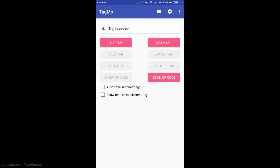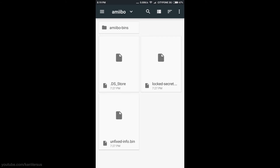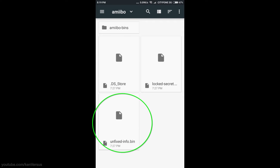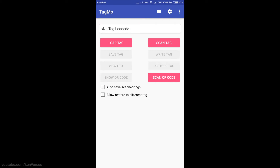The files are called unfixed-info.bin and locked-secret.bin. Run the TagMo application, click the gears at the top right, then click Import Keys and browse for locked-secret.bin. Then click Import Keys again and select unfixed-info.bin. After having the keys imported, we can start writing amiibos to your NFC tags.